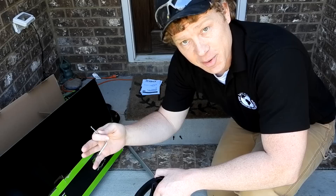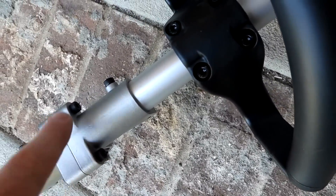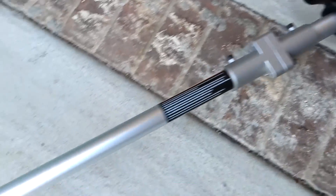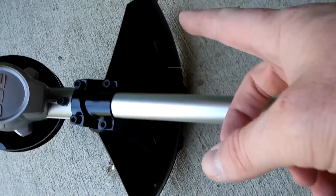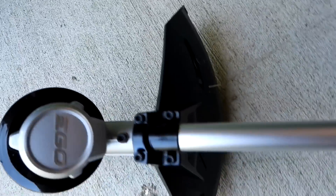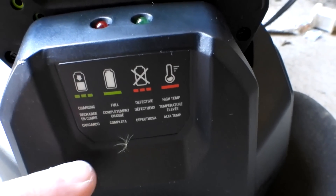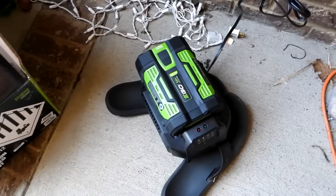Alright, I got it all put together. I had to put two bolts in for the hinge to make it one piece, then undo four bolts and put them back around the pipe, and then put the guard on with two more bolts. I'm usually not a fan of guards but I put it on to see if I like it. The battery's been charging for about half an hour — blinking green means it's still charging, but I'm gonna take it off and give her a rip.